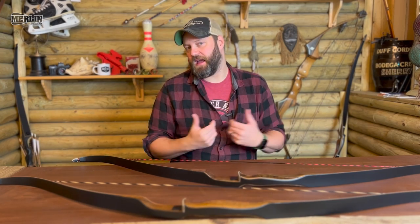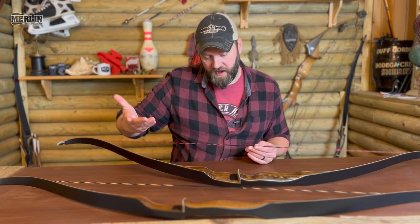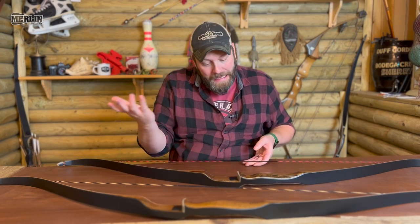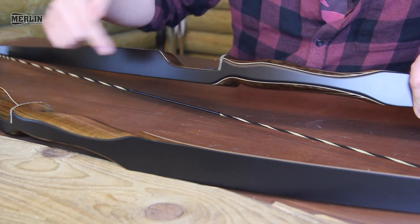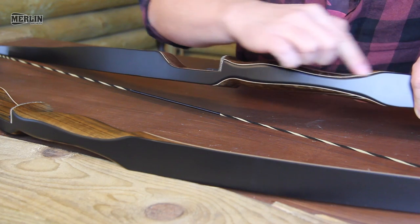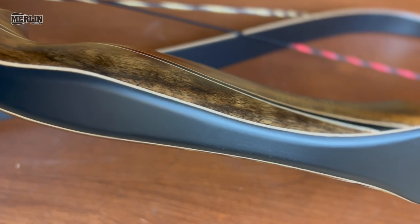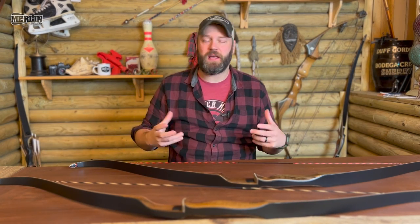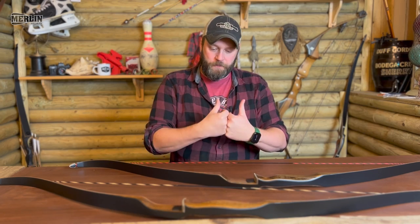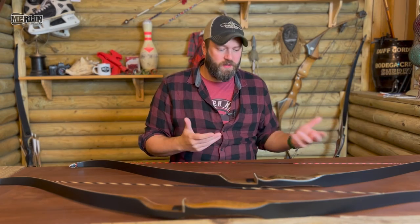With the higher-performing string, the overall stability and performance is going to be slightly better. You've also got a nice decorative stripe running down the riser, giving it a more aesthetically pleasing look. Because of that extra lamination running the full length of the riser, you get a two-tone look with a little bit of contrast on that black fiberglass at the front. To all intents and purposes they are very similar bows — exactly the same shape, from the same former — the Super Grizzly just has a little bit more to it.